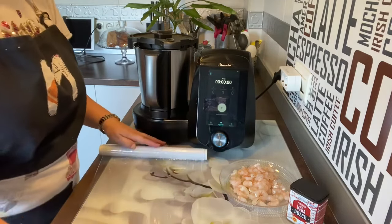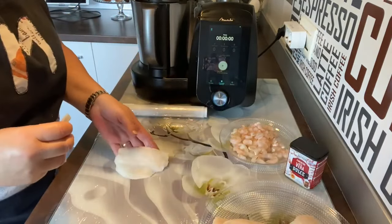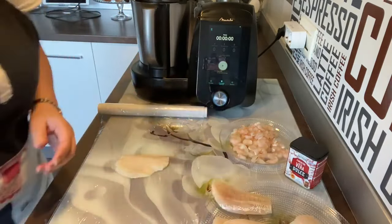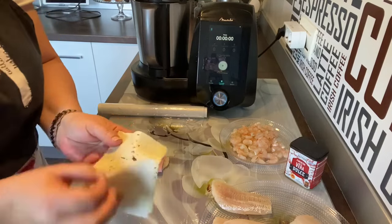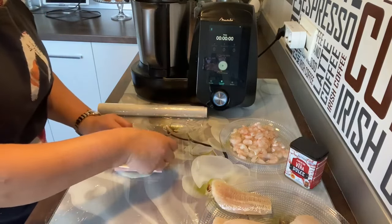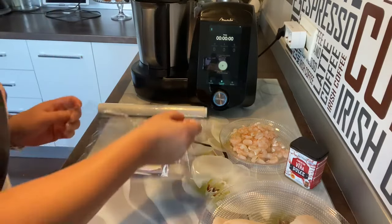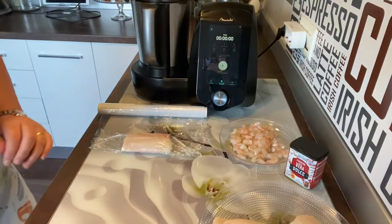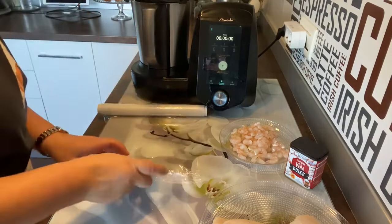Vamos a poner papel film en la encimera para que se nos quede sujeto. Cogemos los dos primeros filetes, ponemos uno y dejamos el otro. Ponemos una lonchita de jamón de york, la adaptamos, y una lonchita de queso havarti — le quitamos el papel y lo adaptamos también. Le ponemos el otro filete encima, lo apretamos un poquito y lo envolvemos con papel film bien envuelto. Cortamos, le damos otra vuelta, cerramos y nos queda un san jacobo.